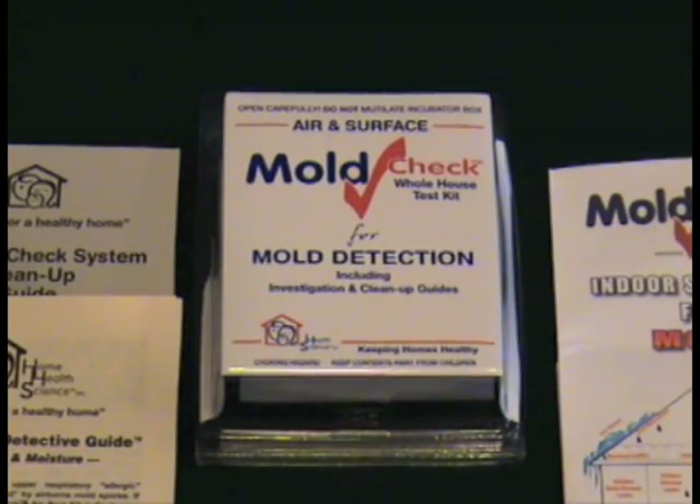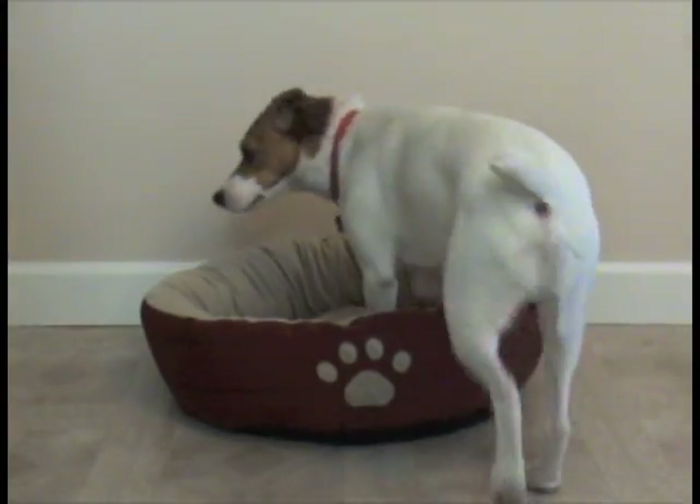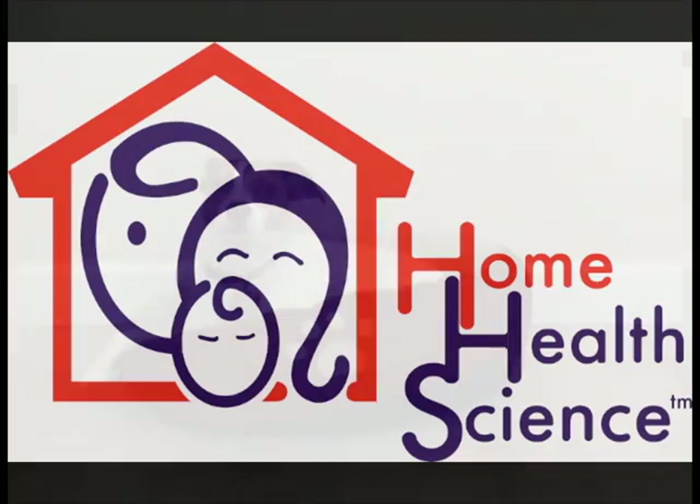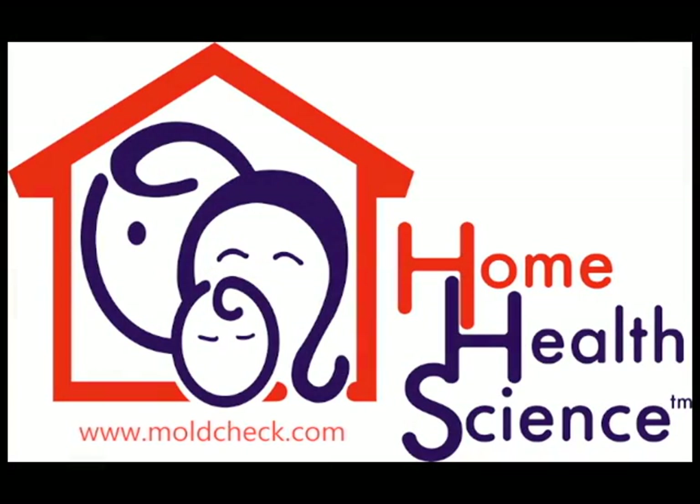We at Home Health Science hope that this kit will help you spot any potential mold problems in your home so that all of its occupants are healthy and happy. Home Health Science — keeping your home healthy.